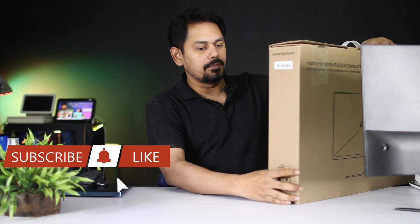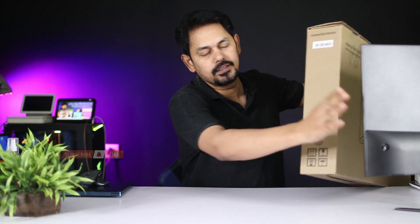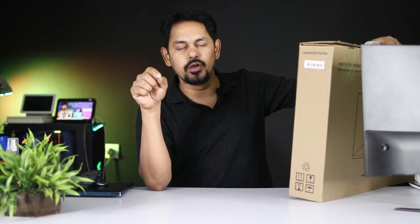We will launch this monitor in the budget segment. We will use it for 4 days, test it in Photoshop, and test the color accuracy. Today we will cover the full monitor review.